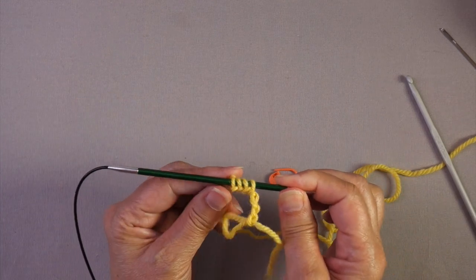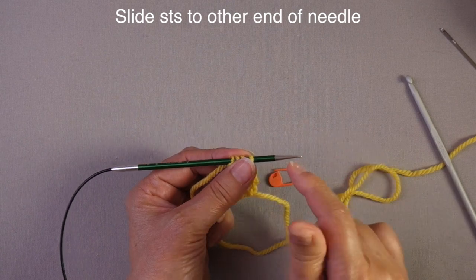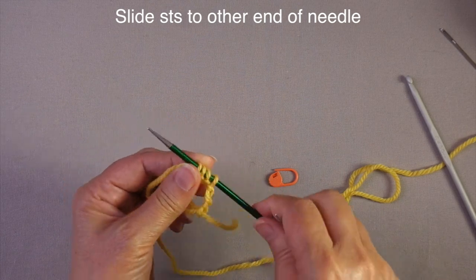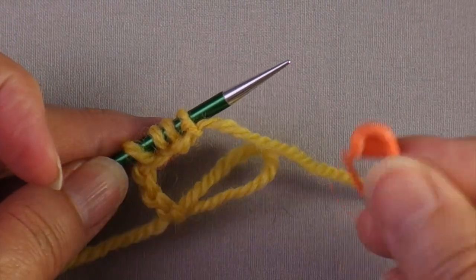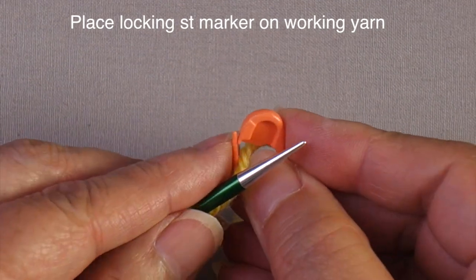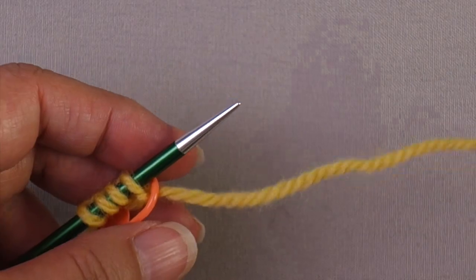Now I'm going to slide my stitches to the other end of the needle. If you're using a double point that's not going to be far, but I have a circular needle so I'm slipping all the way to this end. The next thing I'm going to do is take my locking stitch marker and hang it on the working yarn here. This serves two purposes which we will see in a few minutes.